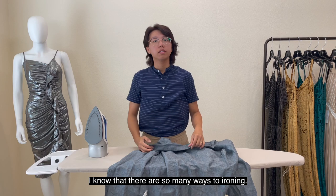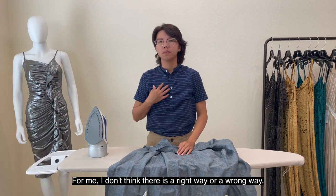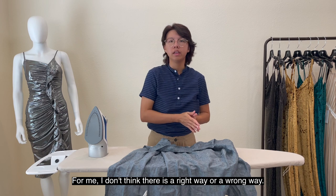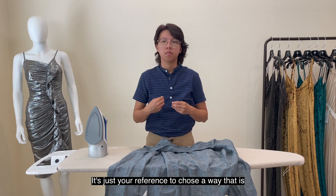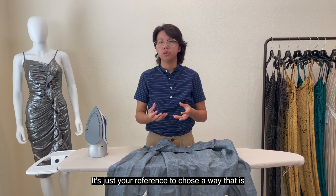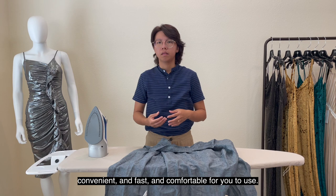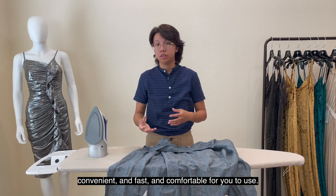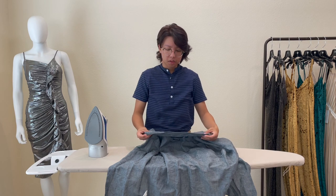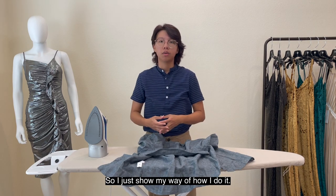I know there are so many ways to iron a shirt. For me, I don't think there's a right way or a wrong way. It's just your preference to choose a way that's convenient, fast, and comfortable for you. So I'll just show my way of how I do it.